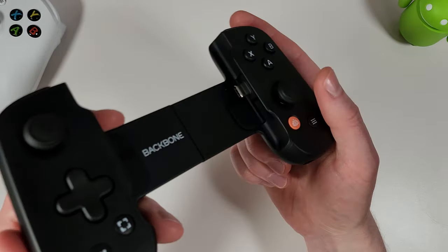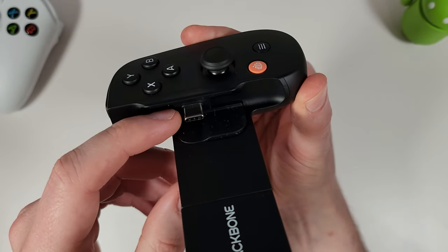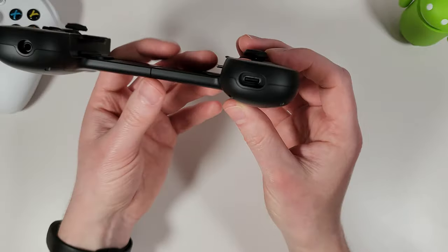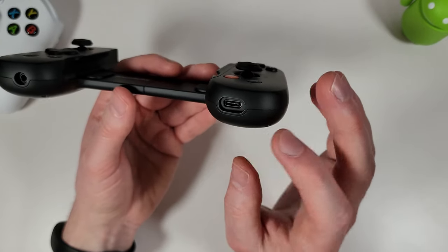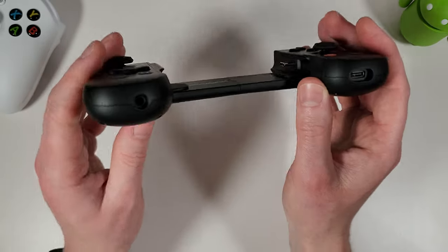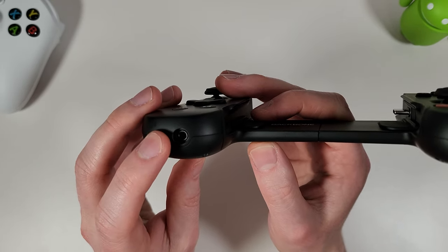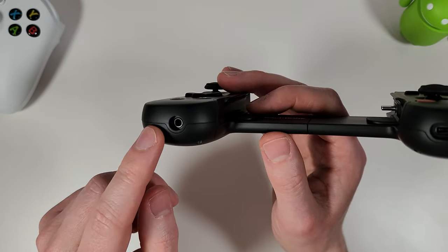Starting with connectivity: there's a USB-C connector for direct input to your phone — this is completely fixed and doesn't move up or down, so bear that in mind. On the bottom right there's a USB-C pass-through charging port — not all phones are supported but the majority are. On the left side there's a 3.5mm headphone jack for lag-free audio while gaming, which I haven't seen on any other controllers I've reviewed.